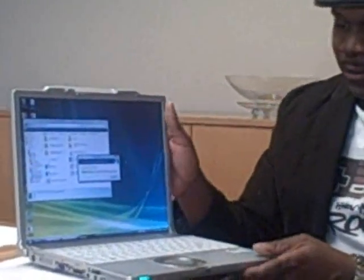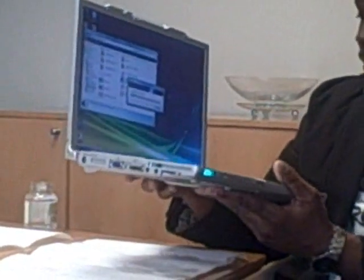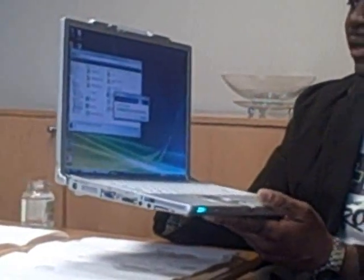We're here today with the Panasonic Toughbook Y7, the latest in Panasonic's long line of Toughbooks. This particular model is about 3.4 pounds, remarkably light, with a magnesium alloy frame.